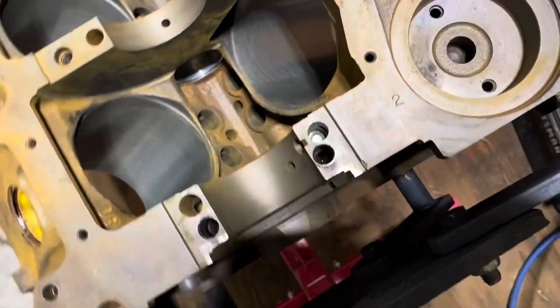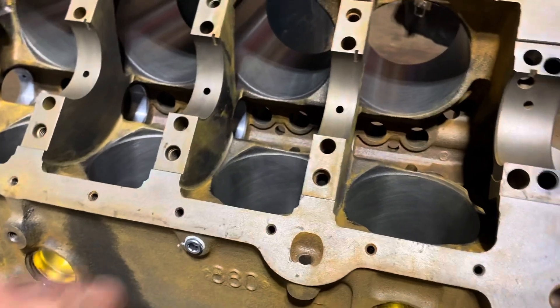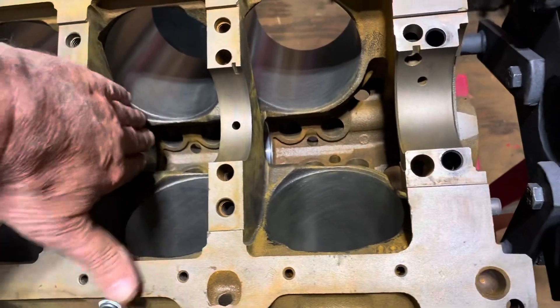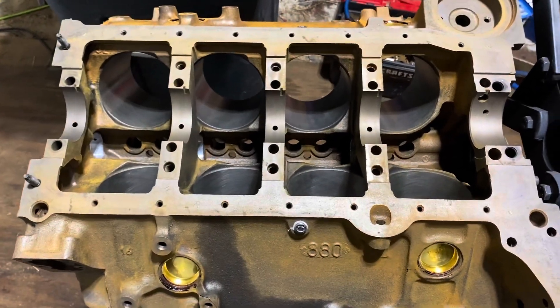So it's very important to make sure that plug is in. The block is cleaned up and ready for the bearings. I'm going to start putting the crankshaft bearings in and laying the crankshaft in.